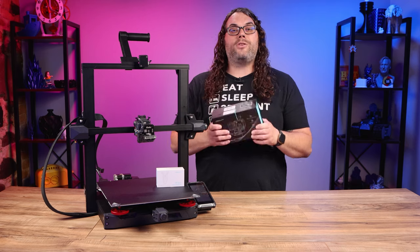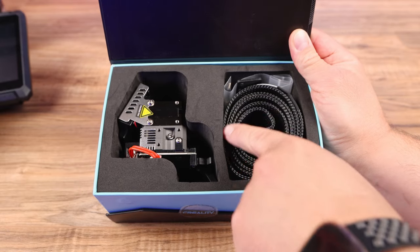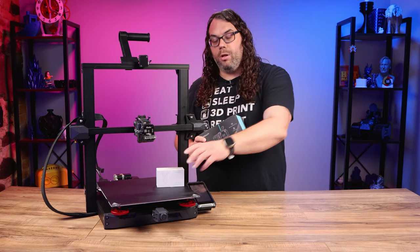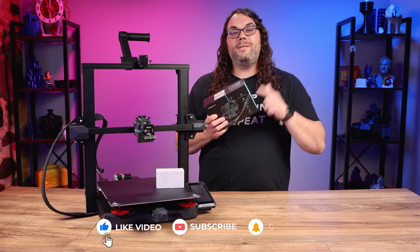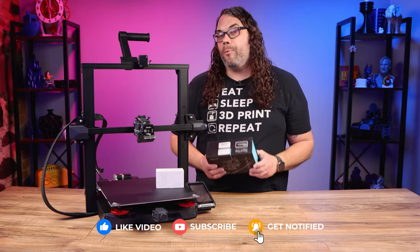The kit I used is actually to replace a printer that didn't have the Sprite extruder on it — it comes with a carriage, the cable, and the extruder. I'll put a link in the description along with the CR Touch, and also links for the Sprite hot ends alone so you don't get the carriage and all the extra stuff. This is cool because you can also swap it into a printer that doesn't have the Sprite and make that work too.